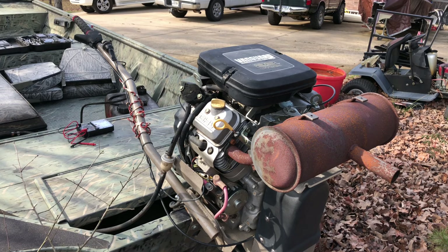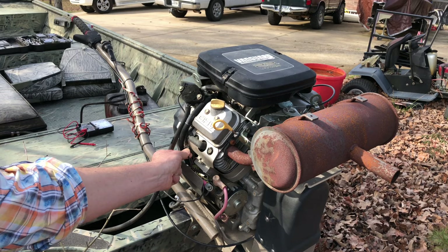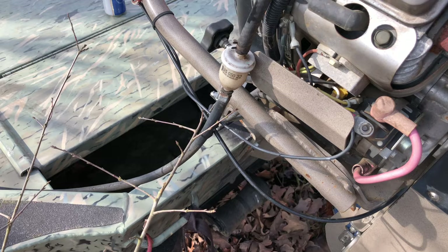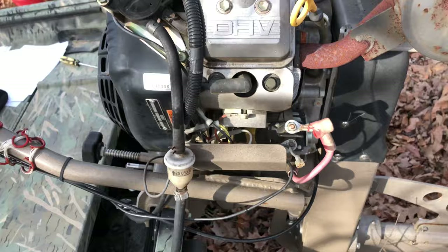Let's try this: if our kill switch is somehow faulty, we could disconnect the kill switch here. We unplugged it and tried the same experiment and got the same result. So we're thinking maybe it's something over in the ignition switch right here.